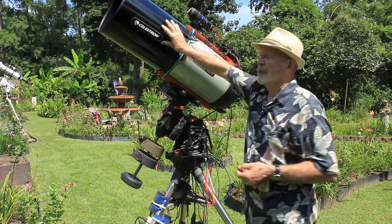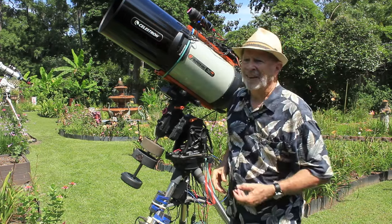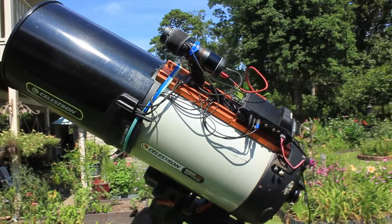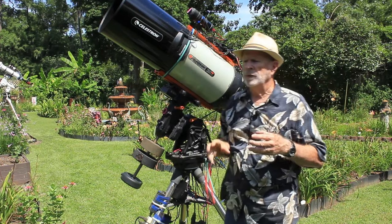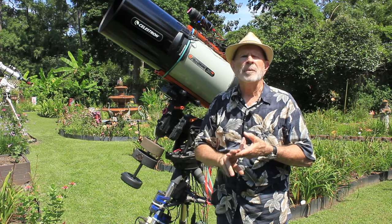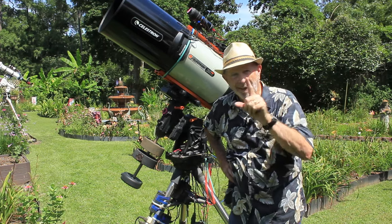Another thing about the Hyperstar: if you're using an off-axis guider, you can't use one with the Hyperstar. But I'm not using an off-axis guider — I'm using the StarSense auto guider and it's working like a champ. So let's take a look at M8, the Lagoon Nebula, and see how it looks through this system — setting up through Nina and then looking at the actual images and the final result. I was blown away.